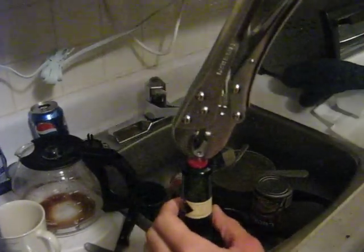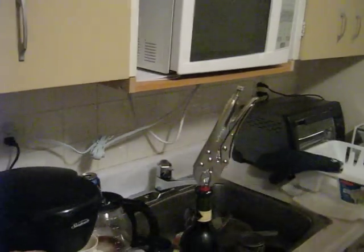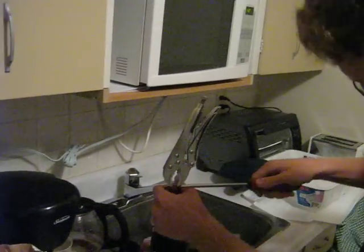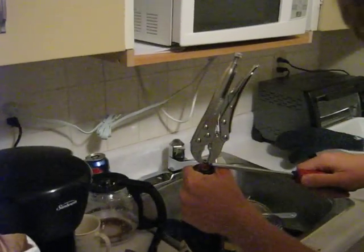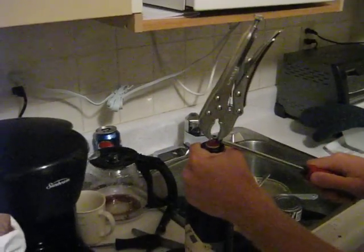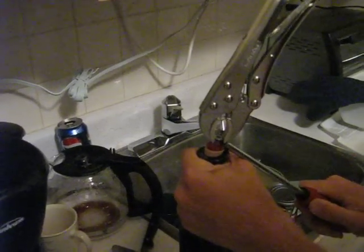Screw that right into the cork. Then you need a pair of vise grips to lock onto the screw, so you can pry the screw out using a screwdriver. As you can see, just slide it under here. Start behind. Slowly moving up. That's how engineers improvise. Just like that.